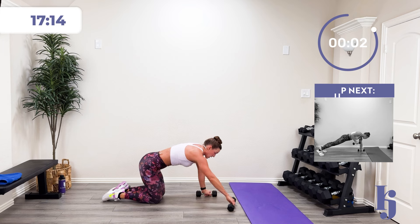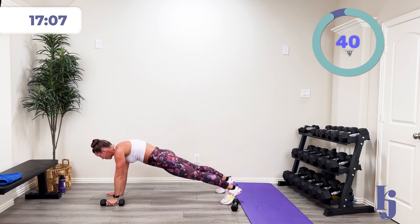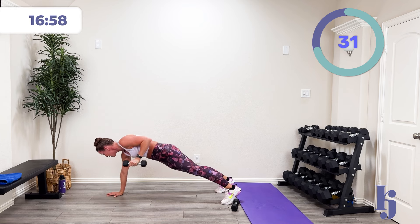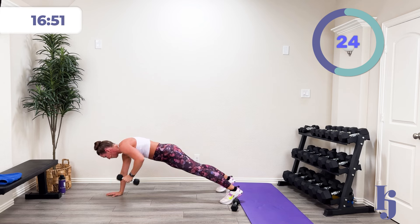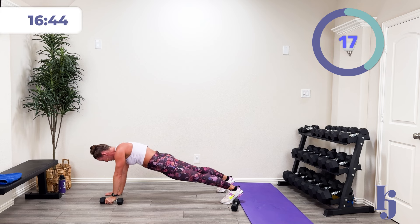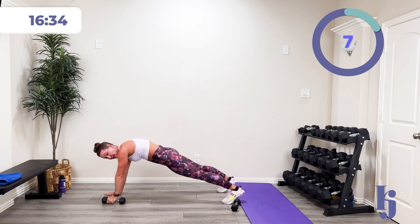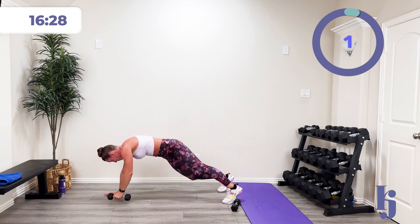Scat pushup and row — I'm doing my other side. In three, two, one — scat pushup and row. I have a pretty light weight. Could I do more with my row? Yeah, but I'm really working on control. So just enough resistance for dynamic movement so I can keep that nice solid plank position. Stay in control. Fifteen more seconds. Five, four, three, two, one, and rest.